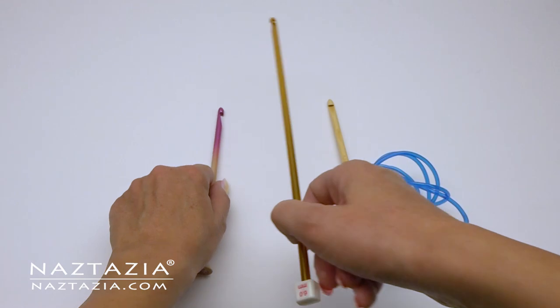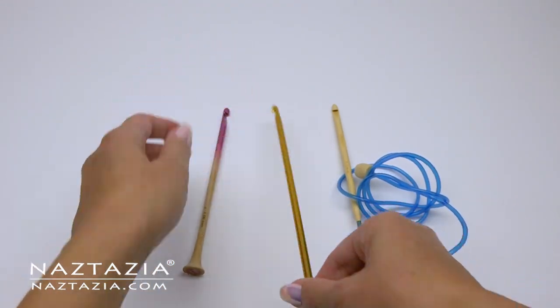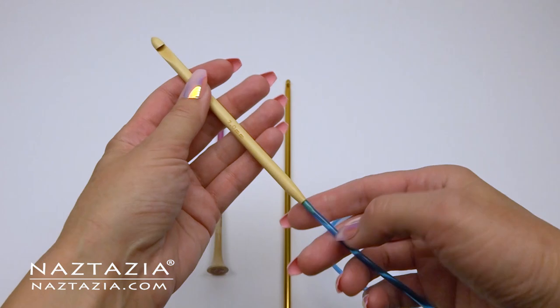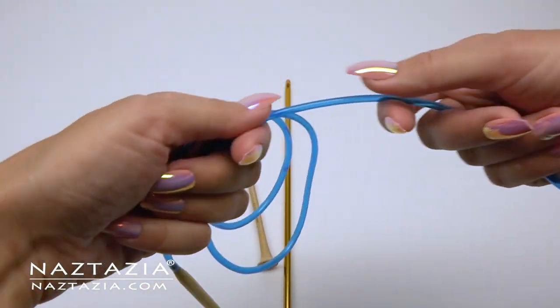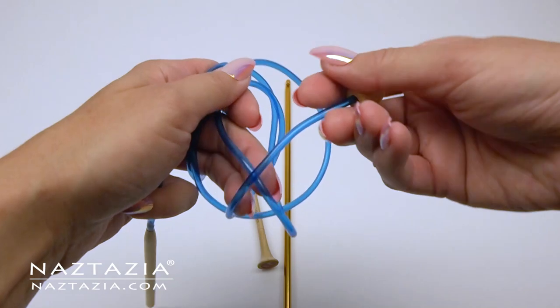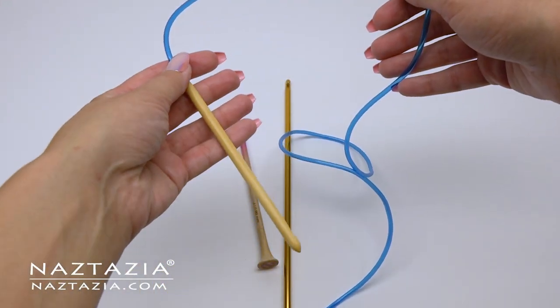Even the smallest Tunisian crochet hook is still rather long compared to a regular crochet hook. Then there are the extended Tunisian crochet hooks, which are used for larger items like blankets. The flexible thicker fishing wire type of tubing on the end can hold several hundred stitches for larger items.